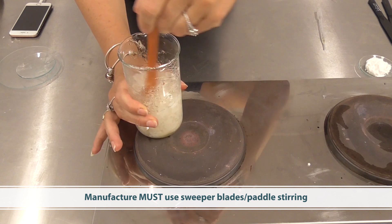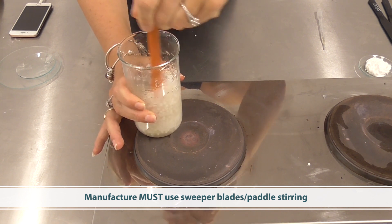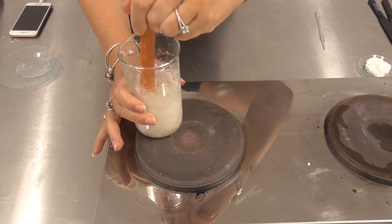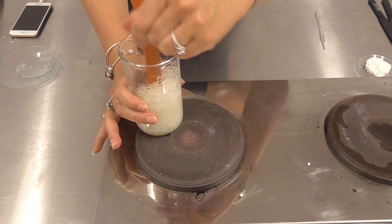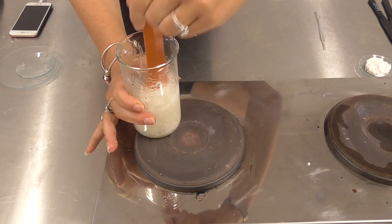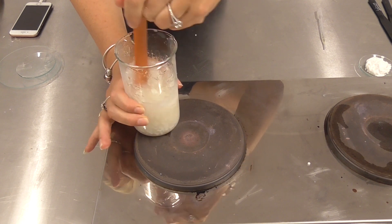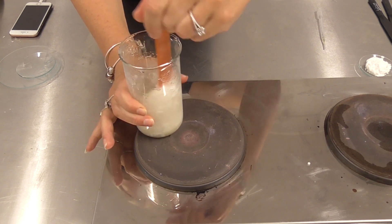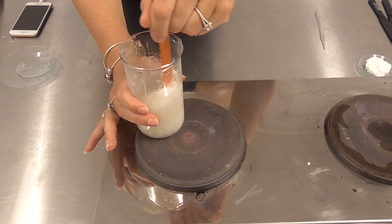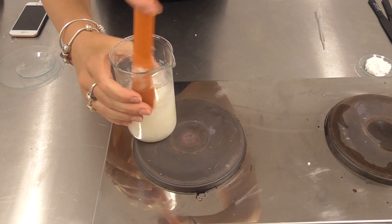This is why you need sweeper blades — I'm using a sweeper motion to combine the product. If you were to just use a propeller you would find it stirs in one spot because of the viscosity, and that's not going to give you a nice homogeneous product — you'd end up with waxy clumps. A homogenizer wouldn't mix the product properly either, and because of the high temperature you'd have to keep it extremely hot to enable proper mixing. Paddle stirring is the way to go, so again, if you don't have a paddle stirrer to manufacture this product, make sure you get it contract manufactured by someone who does.